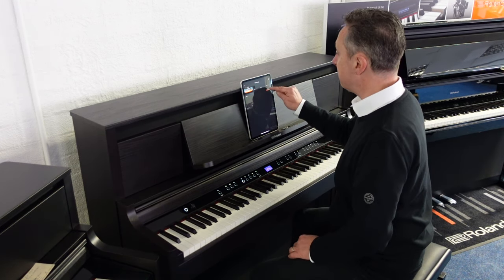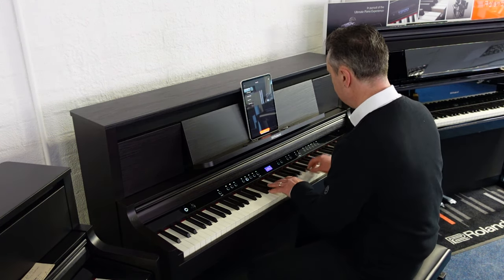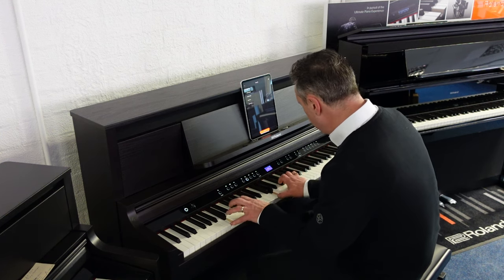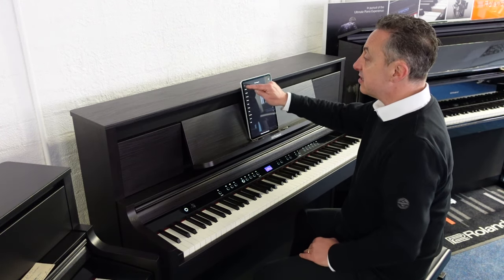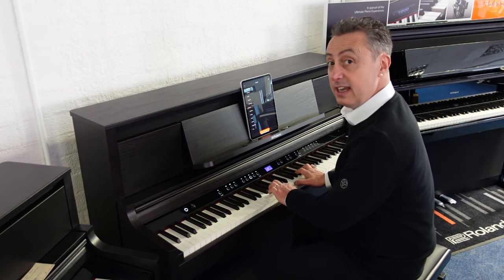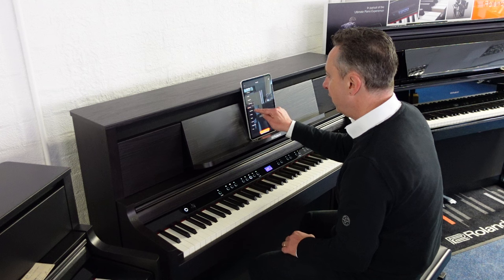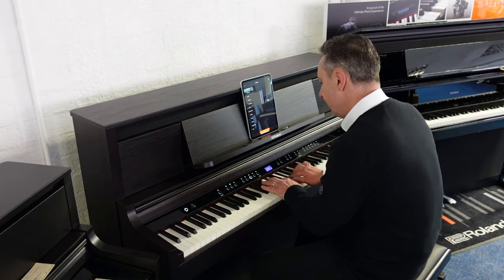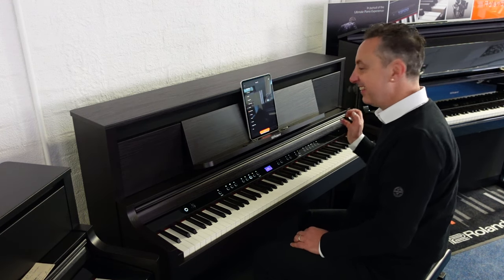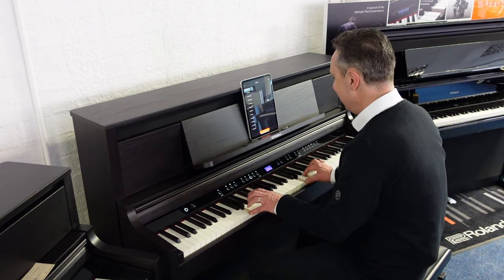If we go to the piano settings, let's show you some of the sounds. That was the concert grand — we could go to an upright piano. I've connected it to the Roland app and you can simply flick through the different groups of sounds and press the one you want. For example, there's a digital electric piano sound, or an FM one. And there are lots of them — we've also got some absolutely fabulous organ sounds, like a big pipe organ.